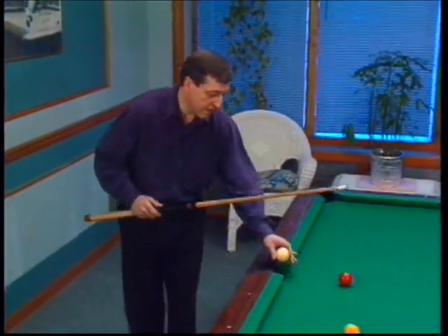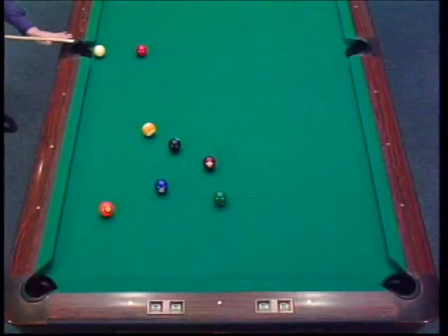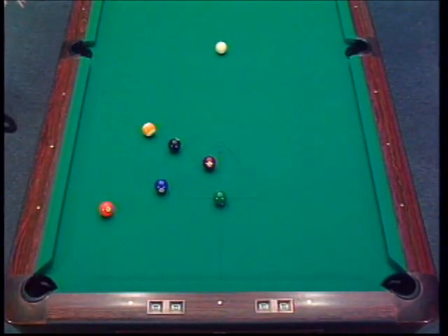Let's play this shot with follow. So remember, whenever you have ball in hand, consider follow for position.